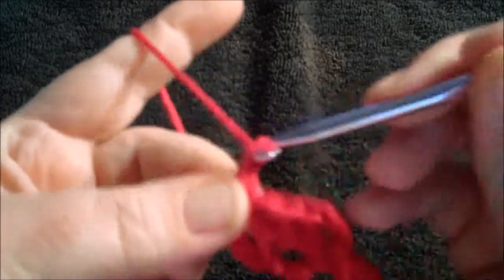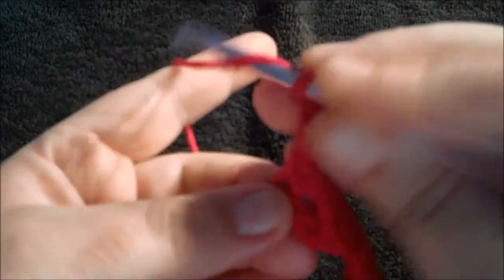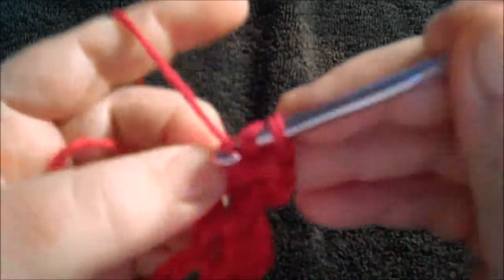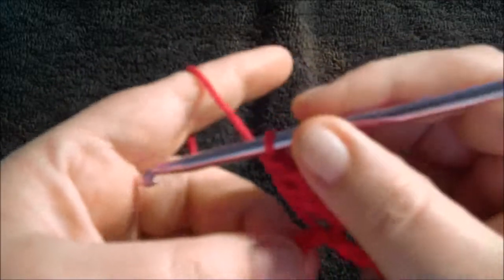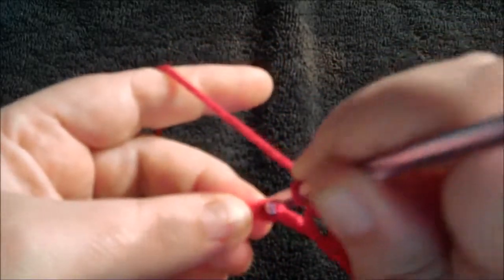Chain three, three double crochets in the same stitch as the last single crochet — one, two, three. Skip three chains, and in the last chain do a single crochet.